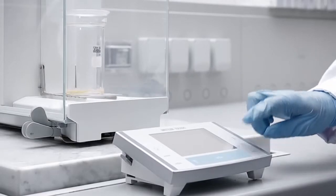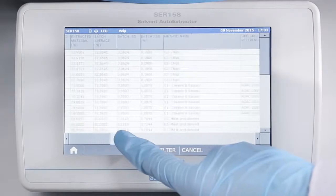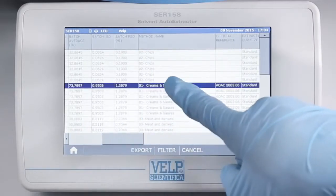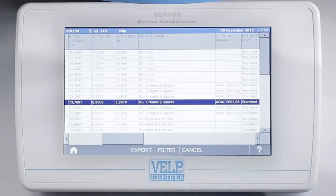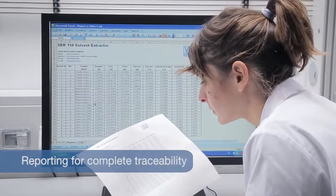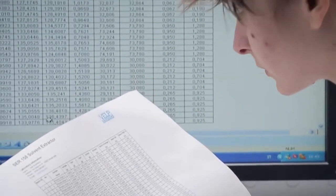Analysis results are calculated automatically and stored in the control pad. Thanks to this unique feature, analysis data can be downloaded directly to your PC for maximum flexibility of data management.